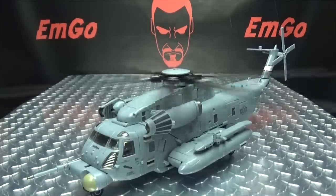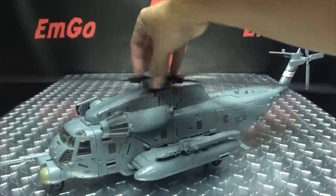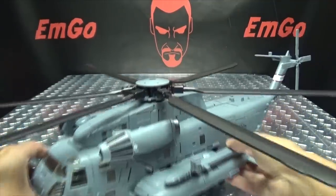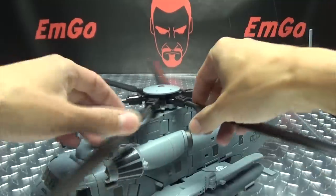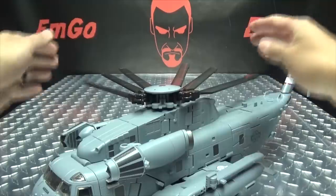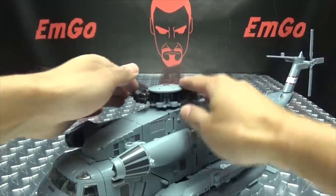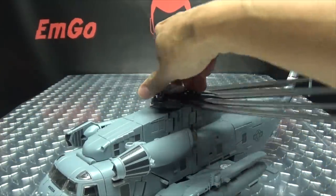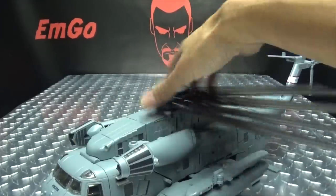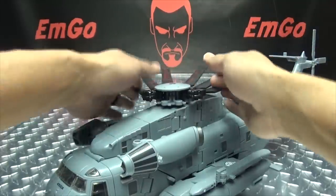So let's get down to transformation, shall we? He has rubber tires — whee! This is not going to be fun. If you watch the JTI, you're going to see how much fun this isn't. The first thing you want to do is just take the propeller blades here and just collapse them up. That will help you kind of get them out of the way, although they will still always be in the way. If you thought it wasn't fun transforming the leader class version, not too much fun now that the blades are twice the size, but it is what it is.